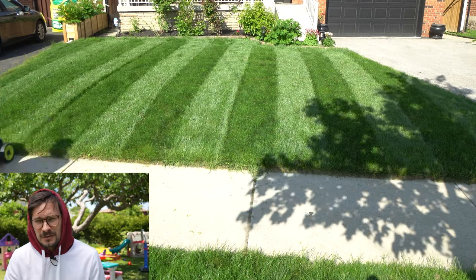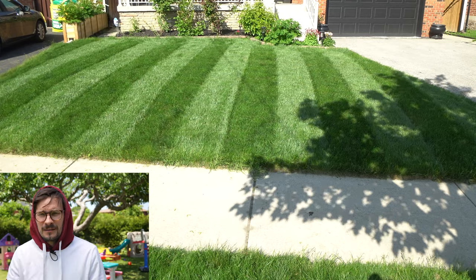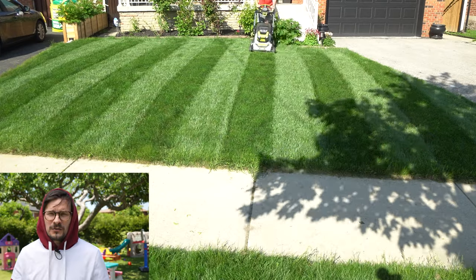Let me know how your lawn striping experience went, and leave some lawn striping tips below in the comments. I haven't tried a ride-on mower or a zero-turn mower for striping yet — maybe one day I'll be able to do that.